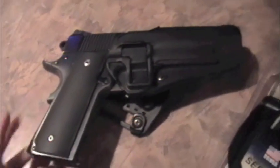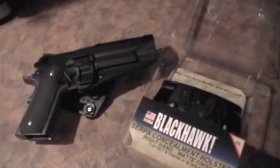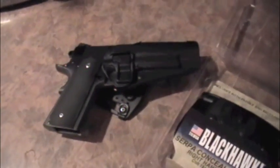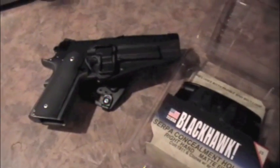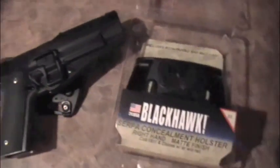Since my channel has kind of turned more towards holster reviews, I thought it was quite appropriate to put my YouTube money back into holsters — getting holsters that people are specifically interested in. I want to try and do more of that in the future: actually get holsters my viewers are interested in, wear them, try them out, put them through a battery of tests — fold laundry, carry babies, go outside.